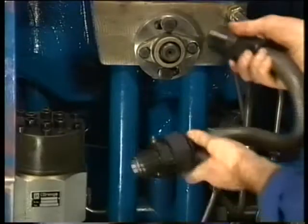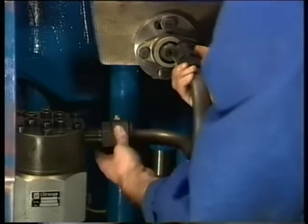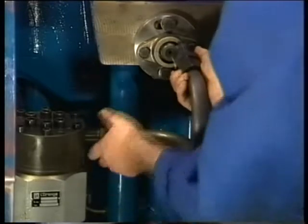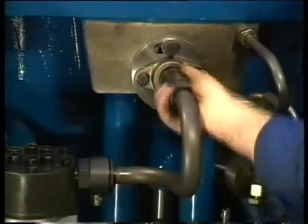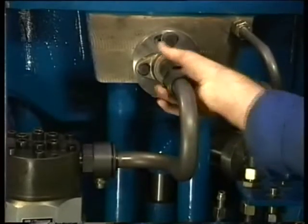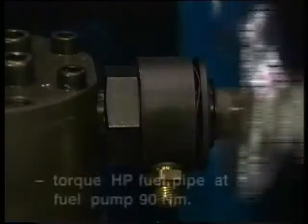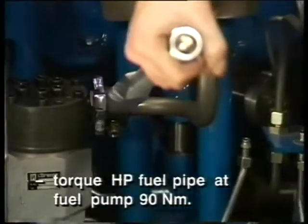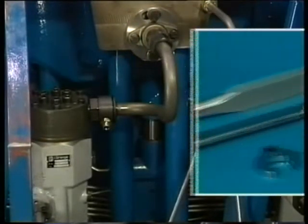Remove the protecting cap of the fuel pressure insert in order to mount the high pressure fuel line. First tighten the union nut of the high pressure fuel line in the connection to the fuel pump. And after that the union nut on the insert. Both union nuts of the high pressure fuel line are tightened to a specific torque. First tighten the union nut on the fuel pump, after that the union nut of the insert from the cylinder head.